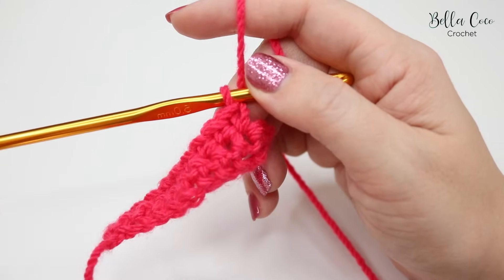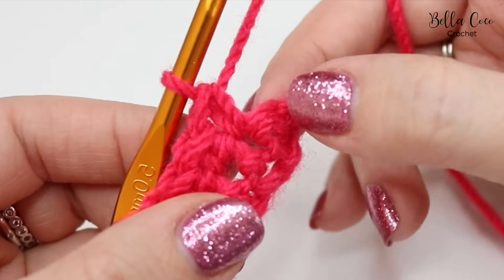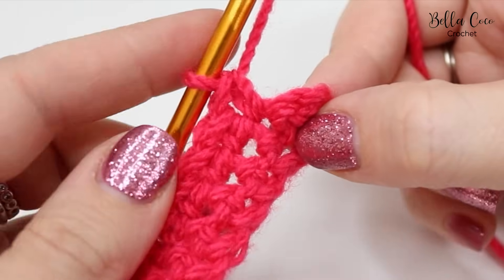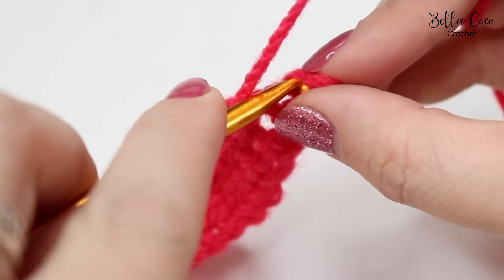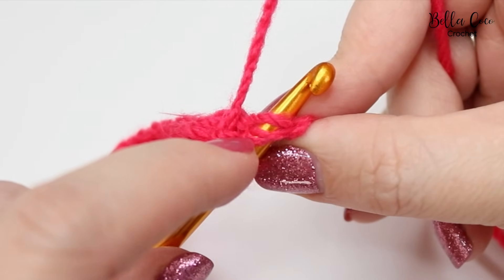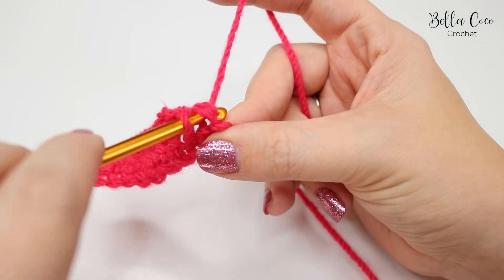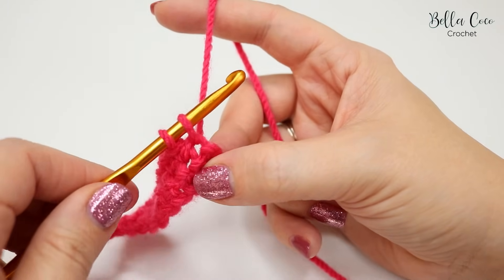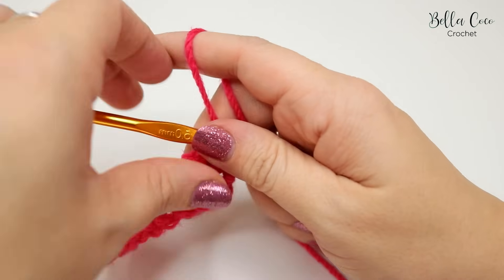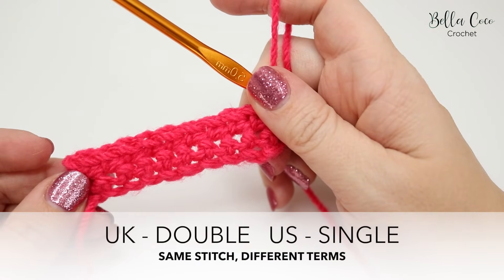After nine stitches, the tenth stitch is at the end and can look slightly different to the rest. Just find where the end is, insert your hook — you can see that V shape on the hook — yarn over, pull through two loops on the hook, and yarn over, pull through. You have now just done your second row of double crochet.